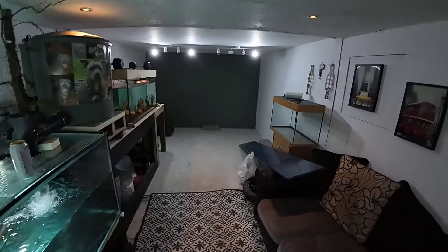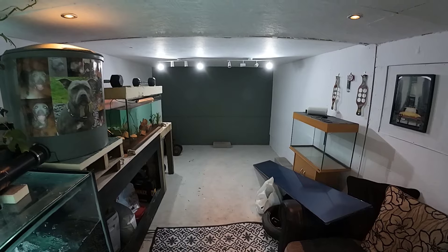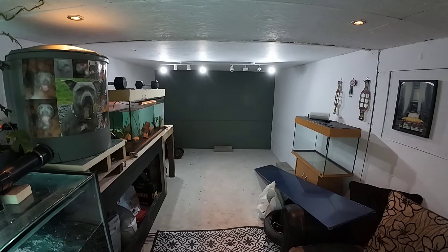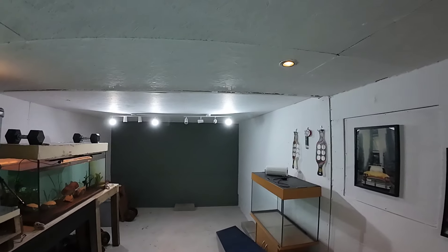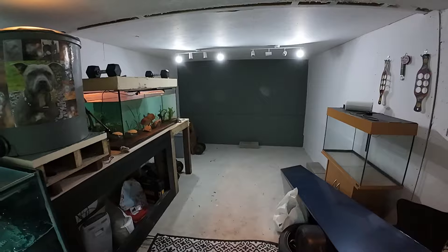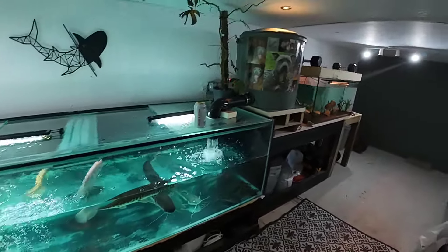The electrician has been and upgraded the electrics. He's wired the lights in for the fish room and I was playing around with bulbs — as you can see they're different colors — so I've got to get some more white ones.